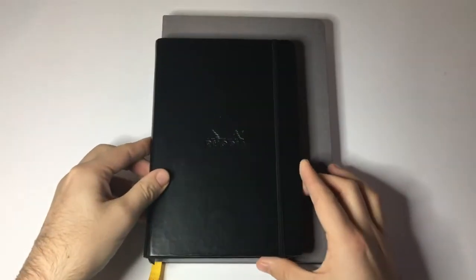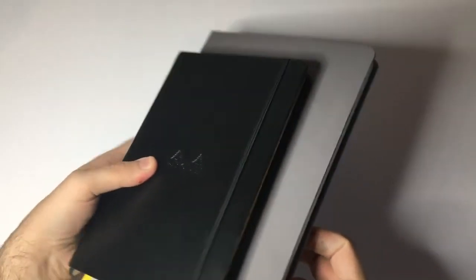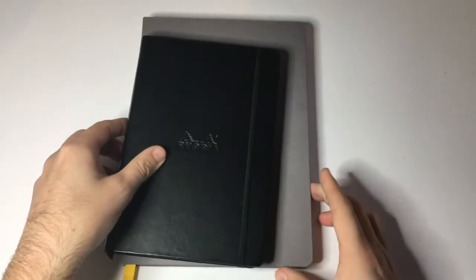This is roughly B5 size and if you see it here in comparison to an A5 Rhodia Webby you can see it is considerably larger, which means you've got just a little bit of extra room on the page for being creative or note-taking or whatever your desire is.